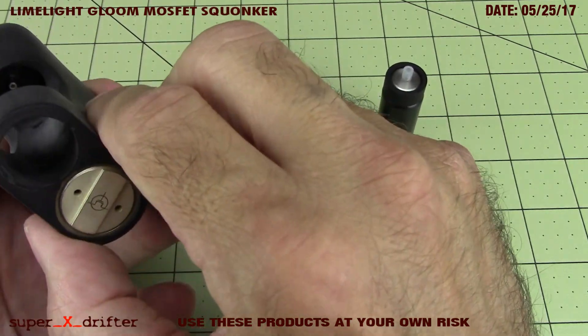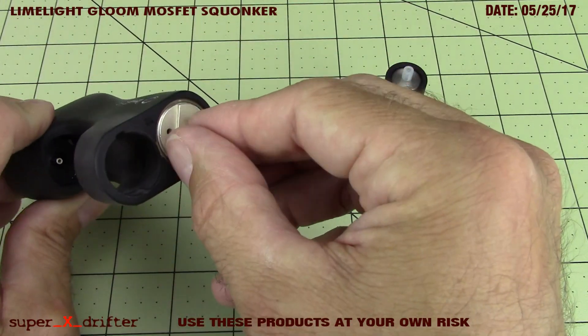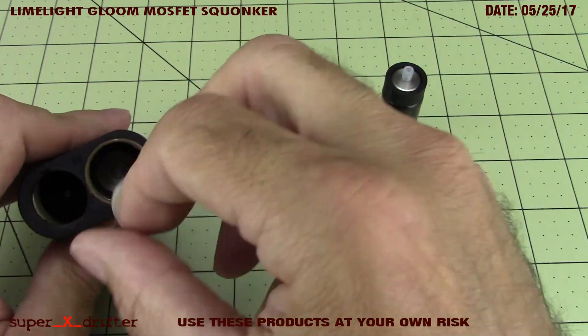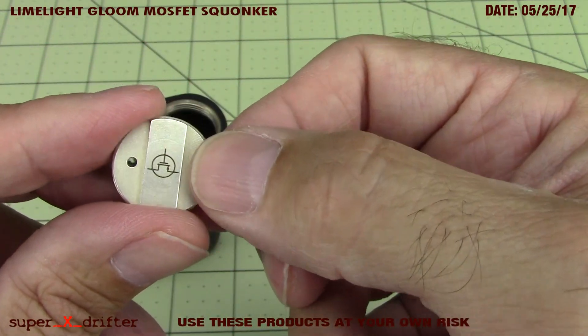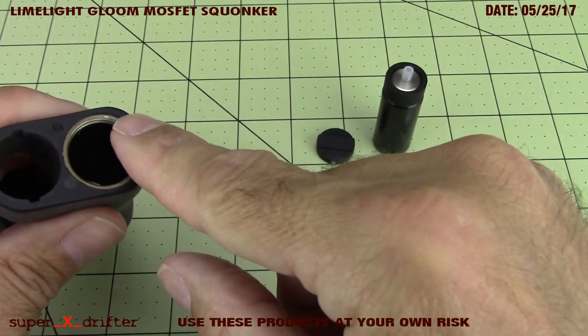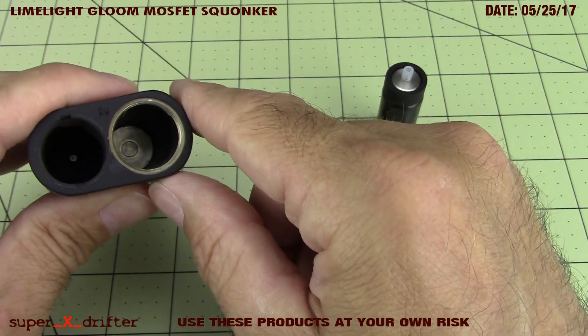Let's look up inside this bad boy and remove this cap. It's a very smooth threading - you're threading silver plated brass, vented, and adorned with a little logo of sorts. Looking up inside again, we see more silver plated brass threading and silver plated brass up in there.